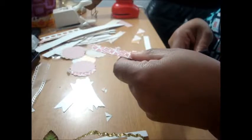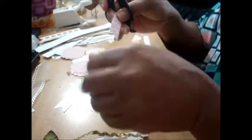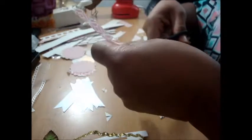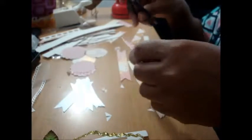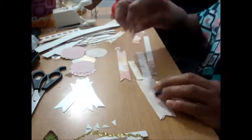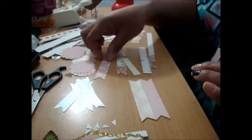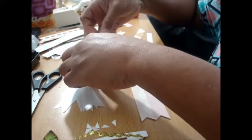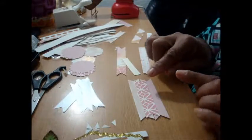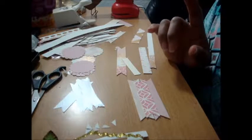My understanding from her video is that you should make your base out of the papers you're least impressed with in the collection — the papers you like the least should be the base. So for me it'll be these two sheets right here, and then the third one is another one I don't particularly care for. This is going to form the base of my embellishment.